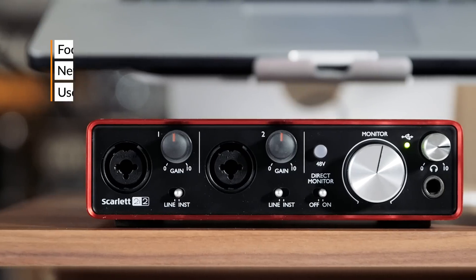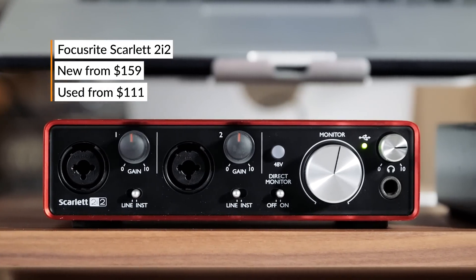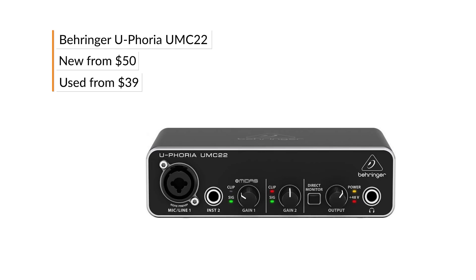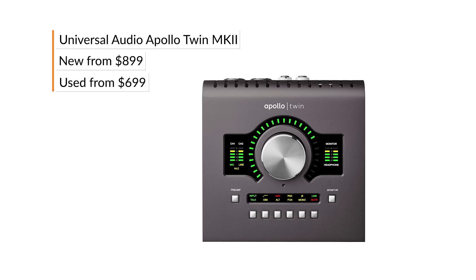Today we're using a Focusrite Scarlett 2i2 going into a MacBook that's running GarageBand. Some other great options for interfaces include the Euphoria series by Behringer, the Studio 26 by PreSonus, or the Apollo series by Universal Audio.